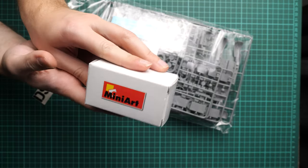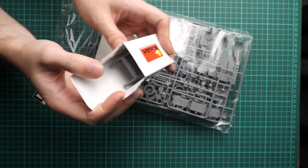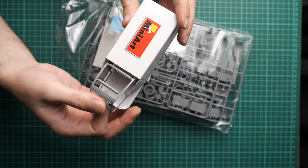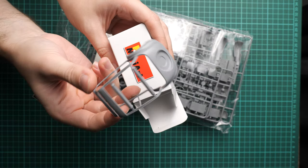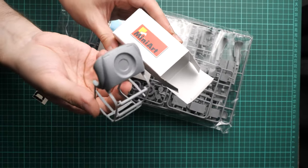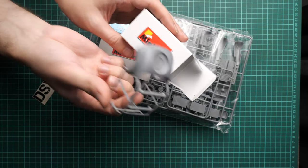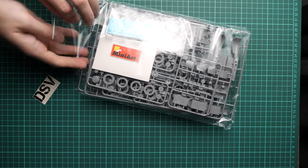First of all, I'd like to start with this special box — it features the MiniArt logo, and it's the first time I've seen such an inclusion in a MiniArt kit. It's used to store the car body, which is a thin frame molded as one piece. The manufacturer decided to pack it in a special box so it won't be broken or damaged — I really appreciate that attention to detail.